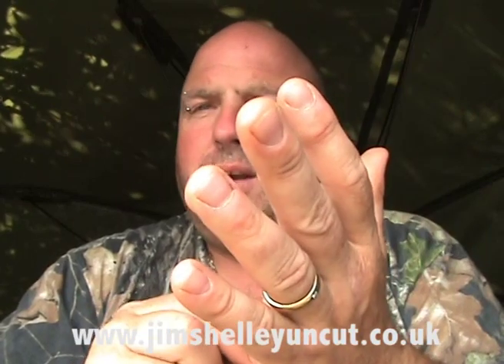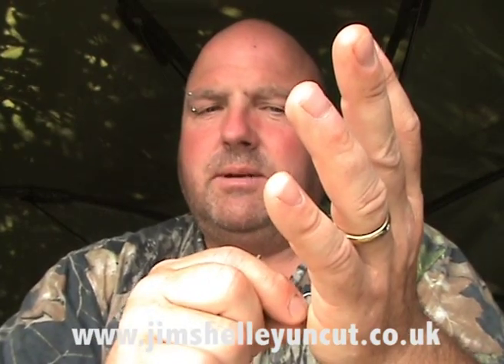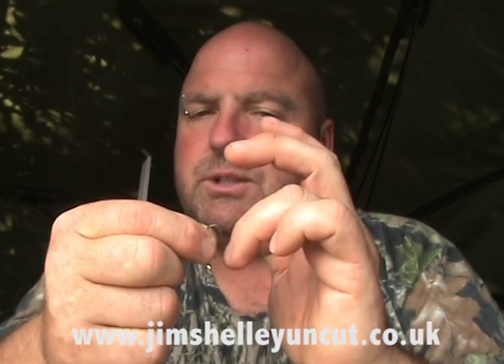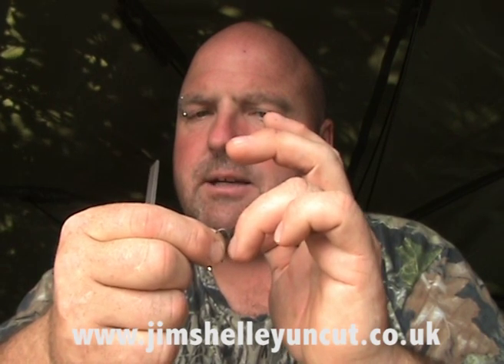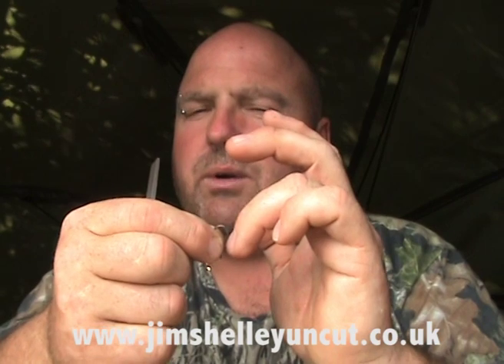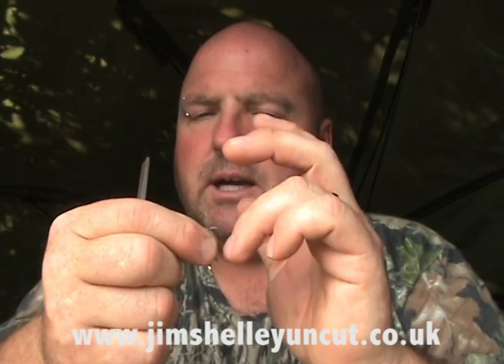All of this sliding stuff on the back of the nail, to me, is absolute crap. If it bites you, it's going to bite the carp. The only thing you want the nail test to do is to see if the point is burred. Look — I'm just gently putting it against the nail and it's biting. See that? The hook point is sweet, 100 percent.